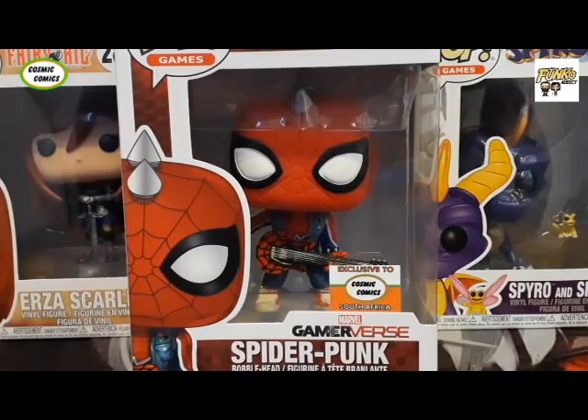Today we are going to be reviewing another exclusive by Cosmic Comics — the Spider Punk from the Spider-Man Marvel Funko Pops. At first glance, I was quite actually surprised about how decent looking the pop is. I'm not a huge fan of Marvel Pops and Spider-Man in general, but I kind of like this one simply because of the punk style and the studs on top of the mask. So let's unbox this baby and have a look.